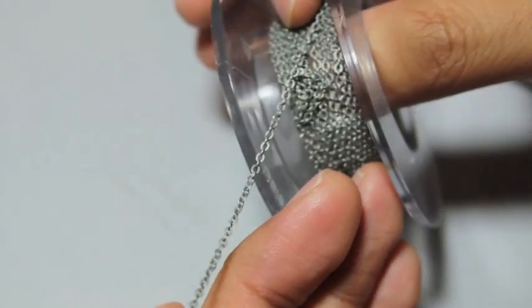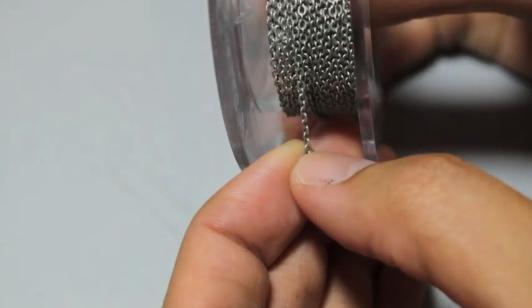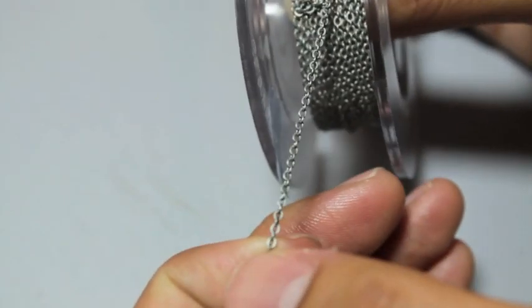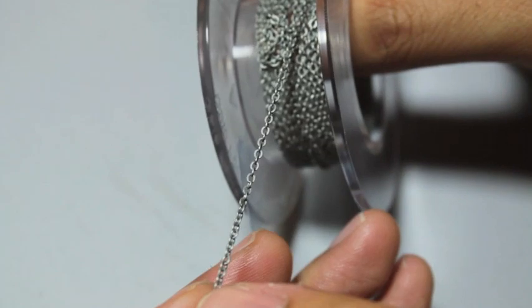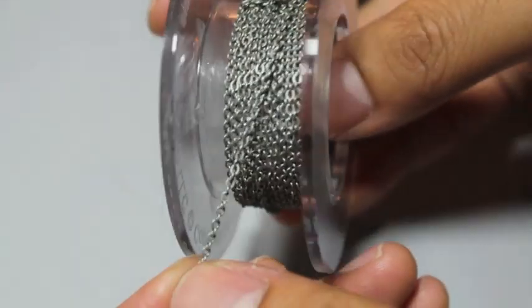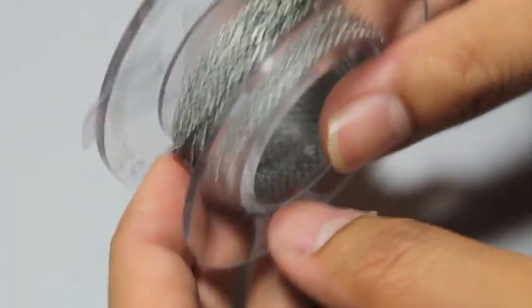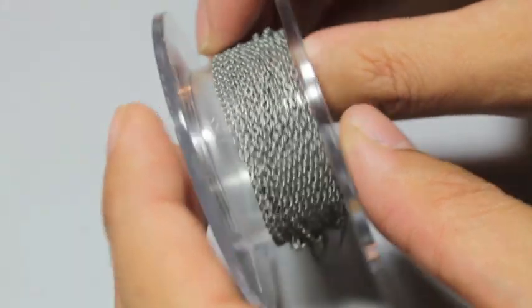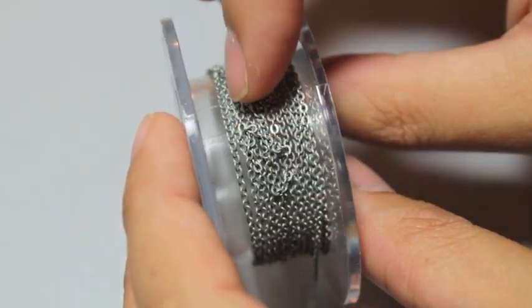All the hobby chains I found at the stores were very gold and looked very much like a necklace. There was nothing that looked like real utilitarian 40k or even fantasy chain. So the fact that Galeforce 9 came out with this I think is really great. The price is pretty affordable considering how much chain you're getting and how little you actually need for a model.